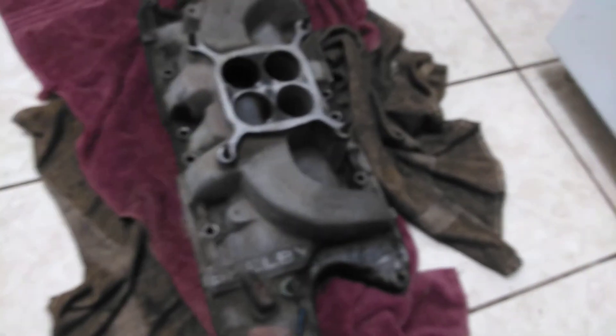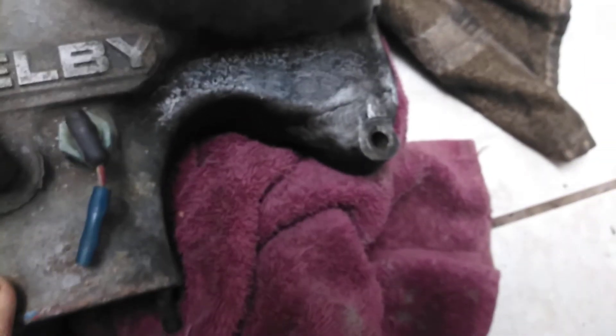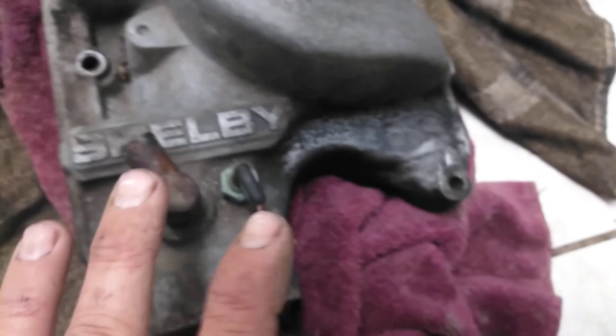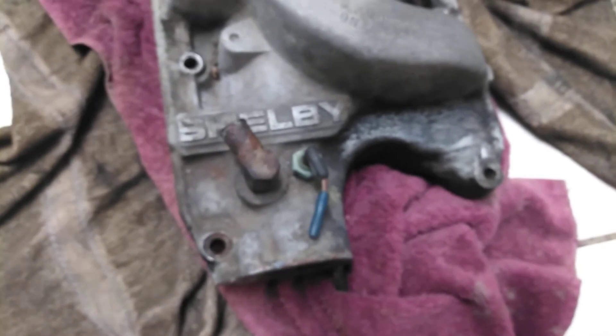This is an aluminum intake and it is the real Shelby deal intake. There has been an ear repair right here where it probably had a crack, but that's no big deal. This is a very old vintage piece and one of his original pieces that was on one of his cars.